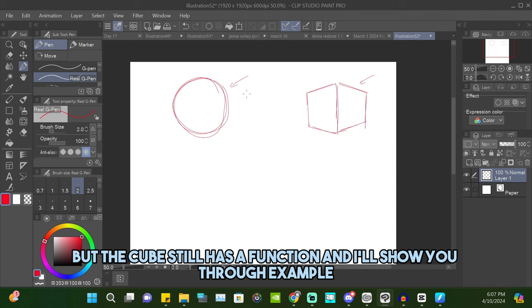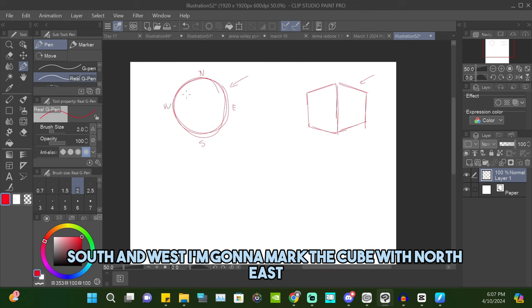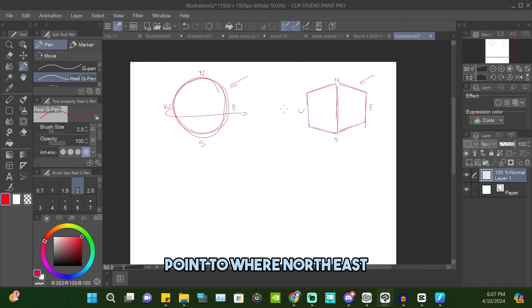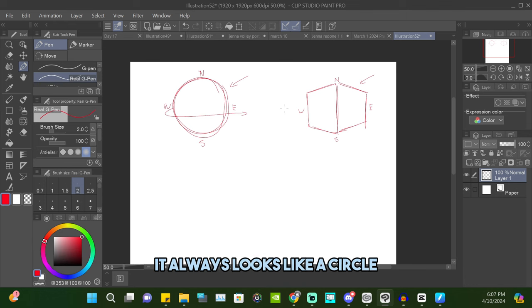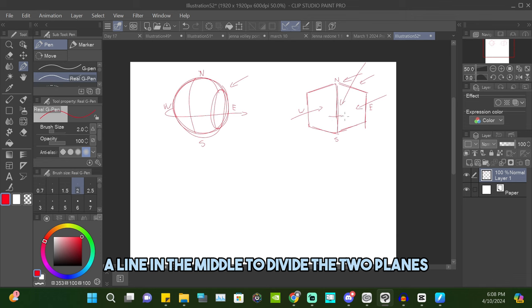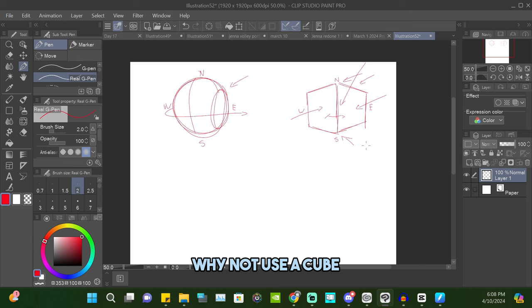The cube still has a function though. I'll mark a sphere with north, east, south, and west, and do the same for a cube. If you were to spin that sphere like a beyblade and I asked you to point to where north, east, south, and west are — could you? No, because no matter what direction you look at a sphere it always looks like a circle. It gives you the bare minimum information. But look at the cube: a corner points north, flat planes point east and west, a line divides the two planes, and a corner at the bottom points south. There are so many more landmarks on a cube — use it to show directional information.